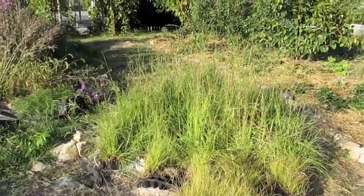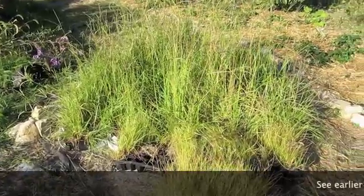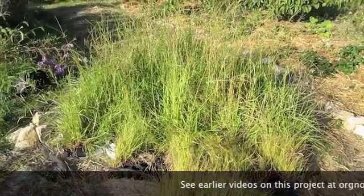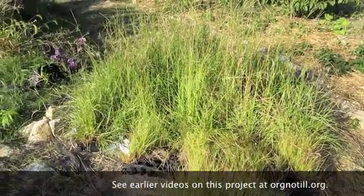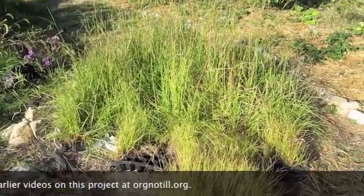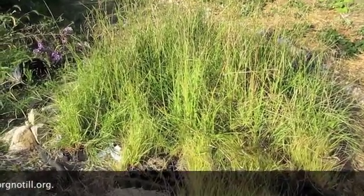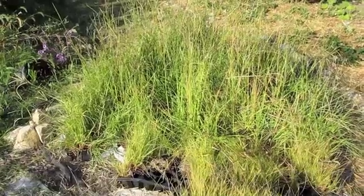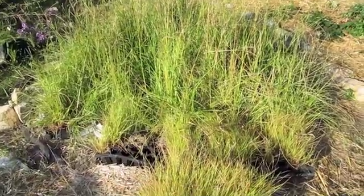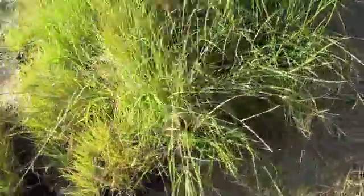It is October the 3rd and this is the progress report on the bahia grass. And of course it's not just bahia grass, but it's what's growing on the roots of the bahia grass that we're interested in, which is mycorrhizal fungi. The bahia grass is simply a medium for growing the mycorrhizal fungi to make a medium that we can apply to the roots of plants for next year. So we've got them in these little bags.